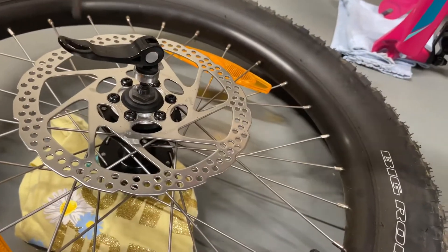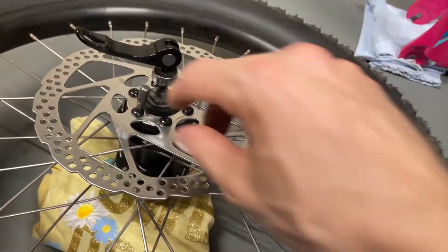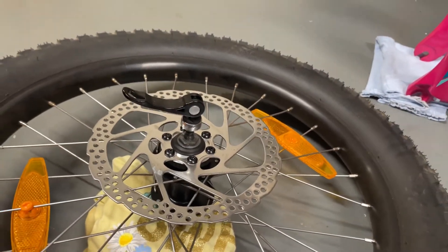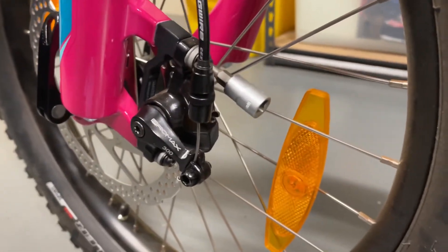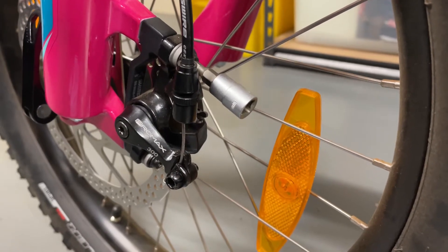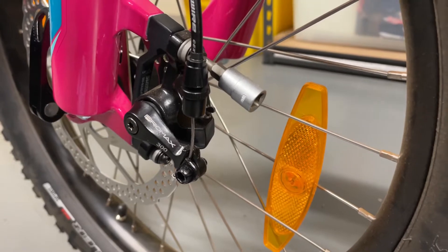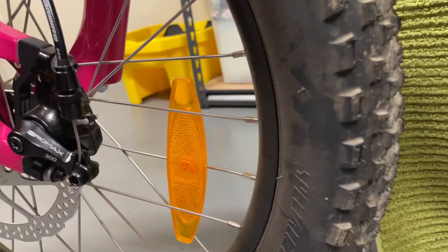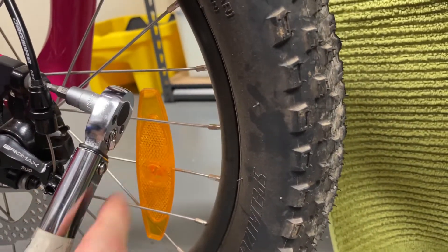I've now got all those screws tightened up. I'll hold the wheel to do that, tighten them all up, and then refit it to the bike. Next, I'm going to squeeze the brake lever — that will cause the caliper to straighten up on the disc — and I'll then tighten up the two bolts. I've nipped them up a little bit by hand.